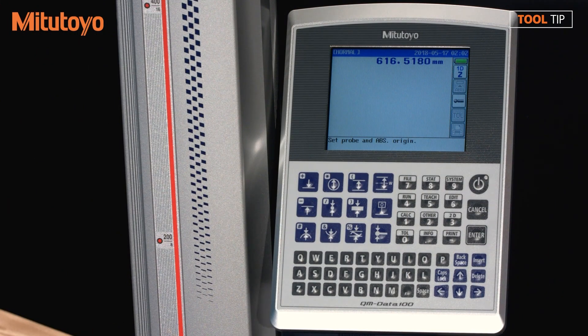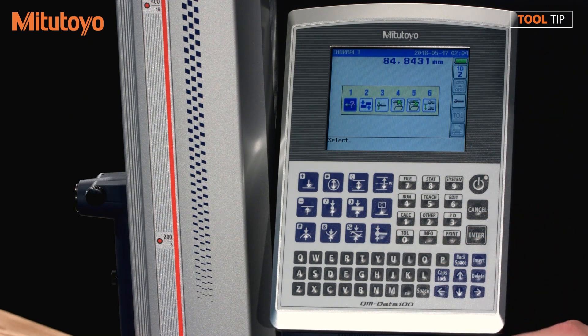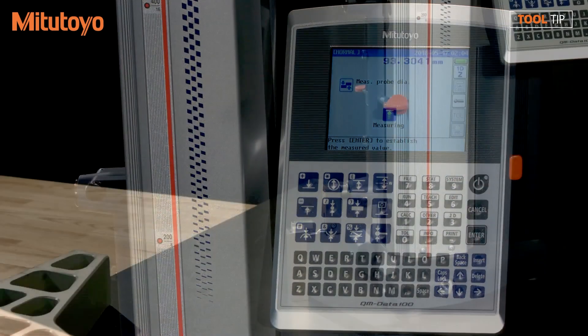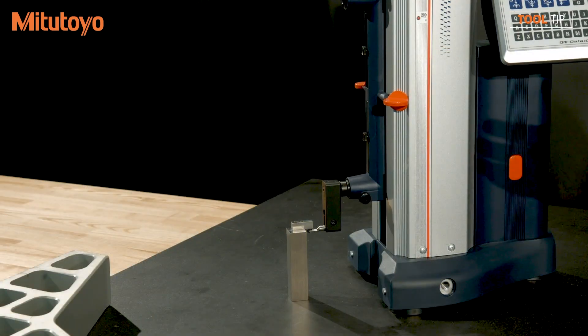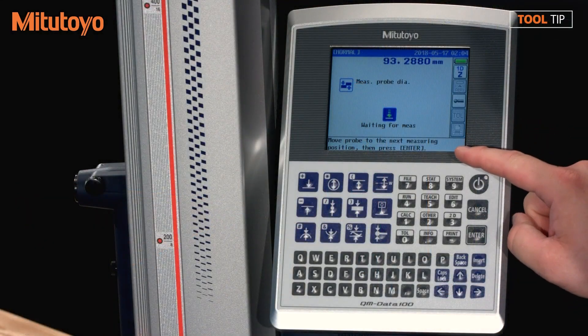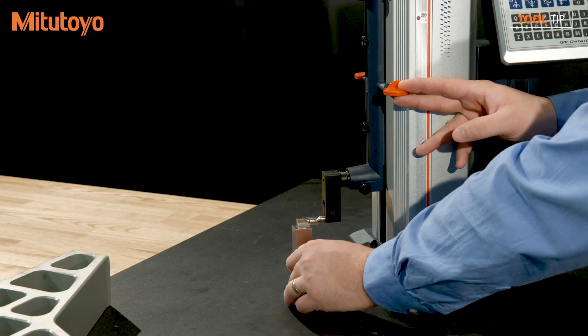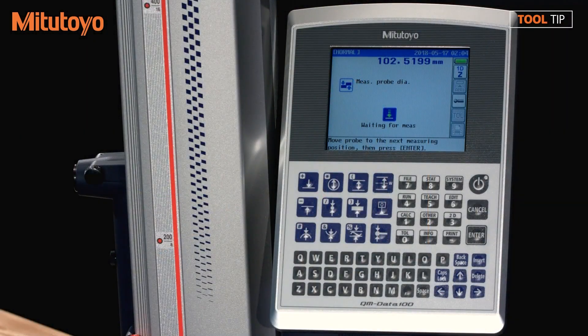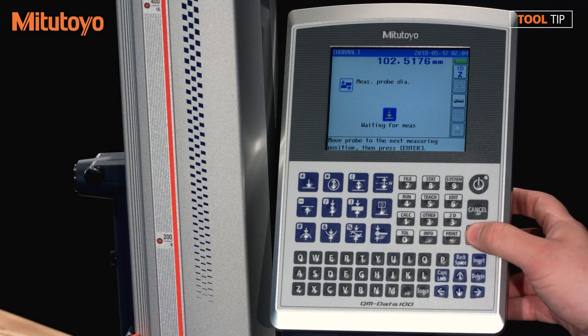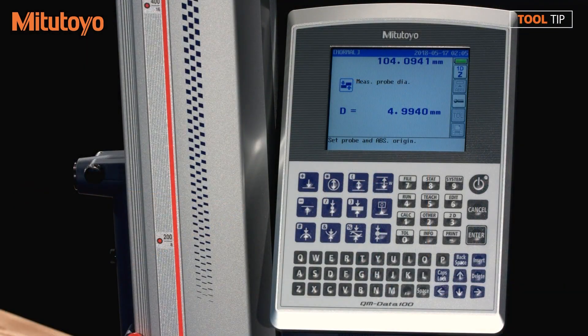Now it wants me to set the probe and the absolute origin. I'm going to hit the probe calibration button, and then select method two, which is using the included artifact. The machine will automatically go up and measure at the bottom of the artifact. It now wants me to position the probe so that I can measure the top of the artifact. Once the probe is in position, I'll press the Enter key to continue. The probe diameter measures 4.9940, so the probe diameter has been calibrated.